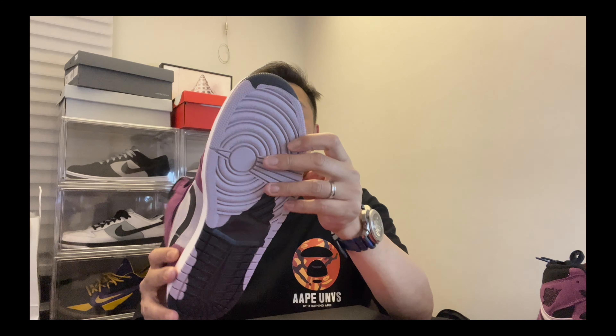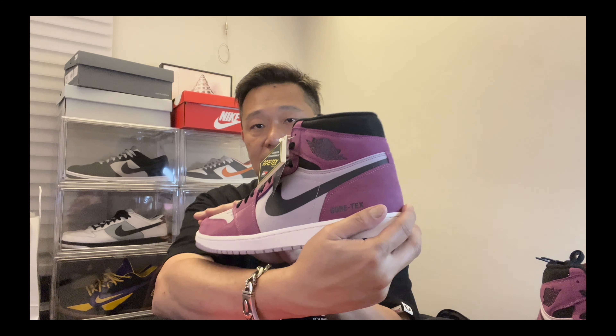I always wanted a pair of Gore-Tex. It rains a lot in Asia — I'm in Taipei and it rains a lot here. I'm afraid to rock my other pairs when it rains because it gets wet and dirty with all the walking. With these maybe I can rock them when it rains.